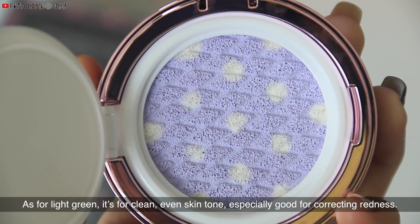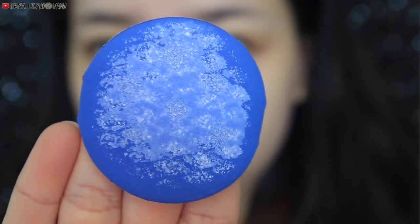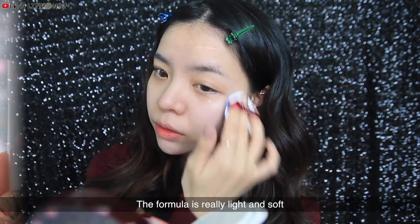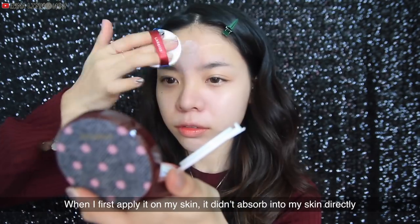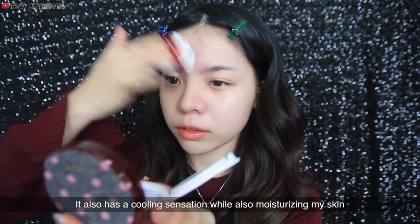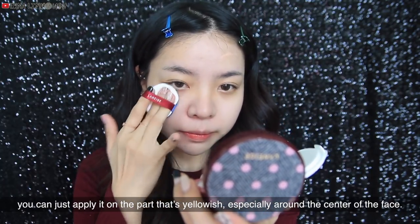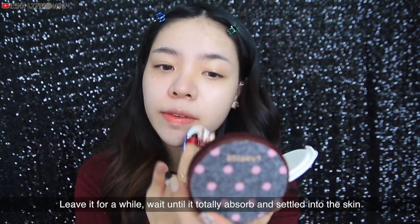As for the light green, it's for clean, even skin tone, especially good for correcting redness. The formula is really light and soft. When I first applied it on my skin, it didn't absorb directly — it took a while. It also has a cooling sensation while moisturizing. You can just apply it on the yellowish parts, especially around the center of the face. Leave it for a while until it totally absorbs and settles into the skin.